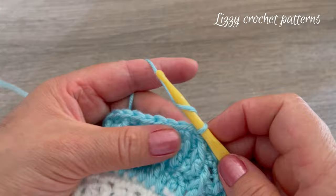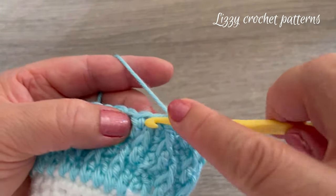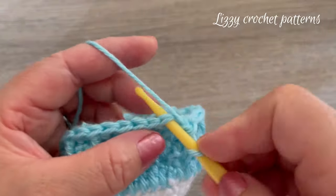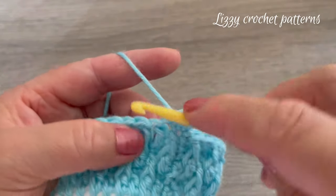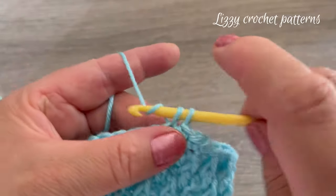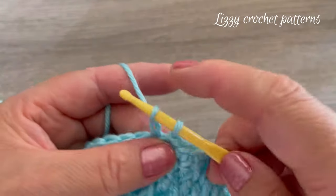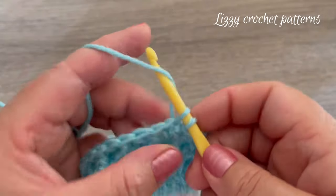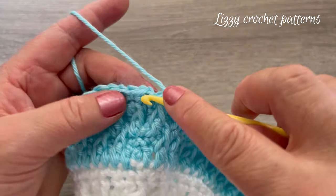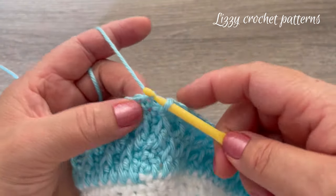For round ten, chain one — this is the round where we make one single crochet in each stitch. Make one single crochet in each stitch around, then make one slip stitch on top of the single crochet.